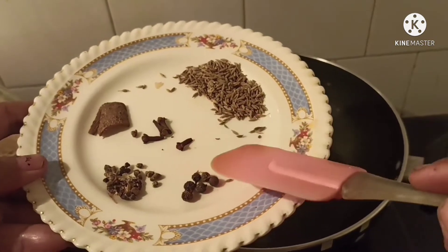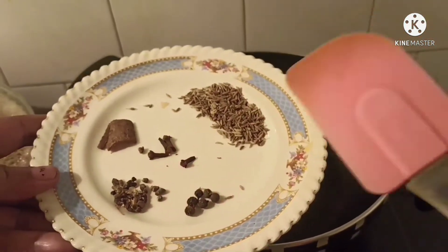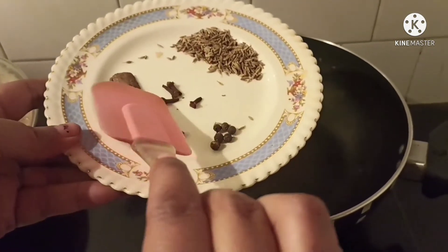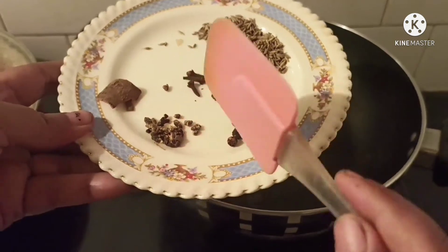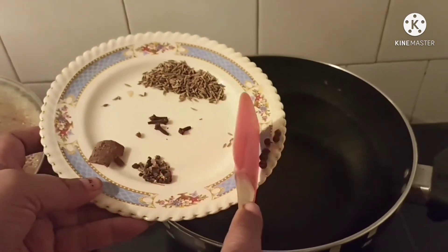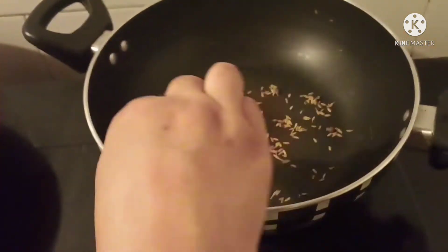In another pan I will be making a special powder. I have taken 1 tablespoon cumin or jeera, black pepper or kali mirch, cinnamon sticks or dal chini, few cloves, and seeds of cardamom or elaichi. Dry roast them and then make a powder of it.